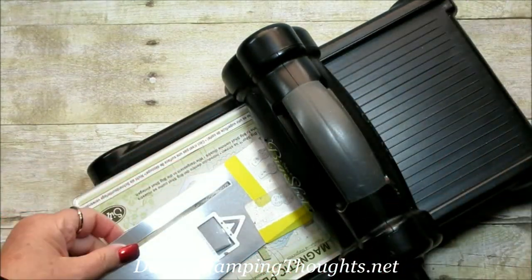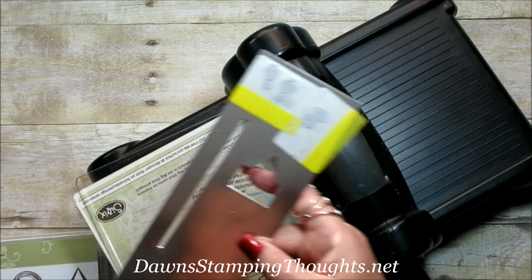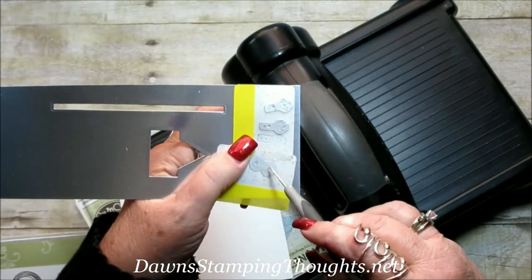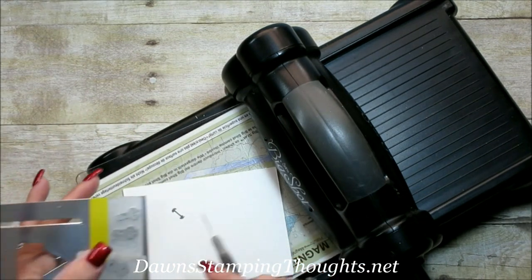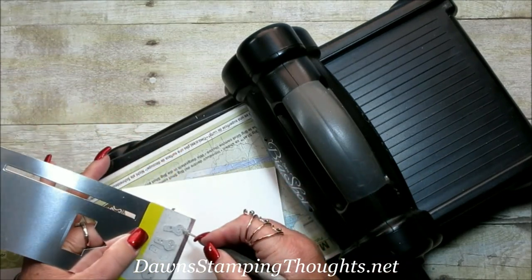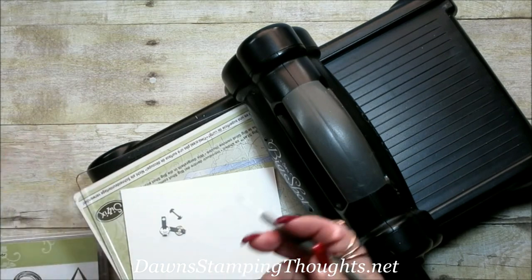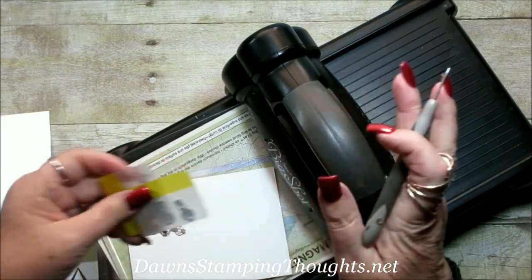Let me show you something else that's nice when you use these post-it flags. I'm just going to take my paper piercing tool — there are little punch-out holes for each of these tiny pieces. You can just punch right through that framelit and it punches out like that. Plus it's easy to hold on to since you're using the post-it flags. It comes right out just like that, and you're not losing them.